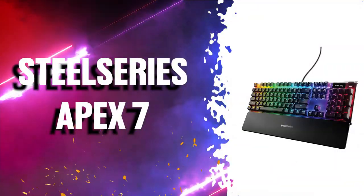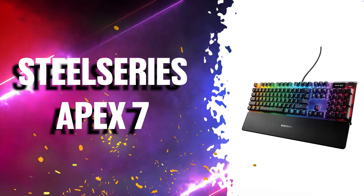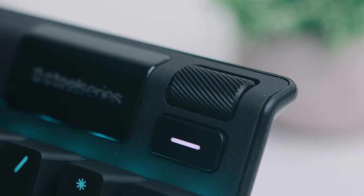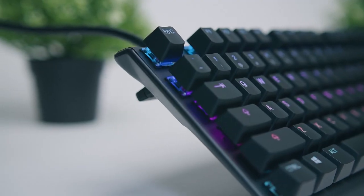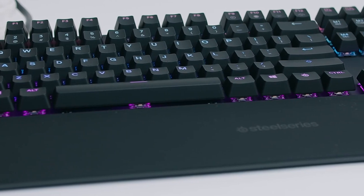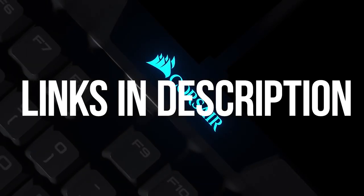Next is the SteelSeries Apex 7, an outstanding gaming keyboard that brings your gameplay to the next level. It offers three mechanical switch options — red, brown, and blue — and its OLED smart display delivers information straight from games and apps like Discord and Tidal. It has a Series 5000 aircraft grade aluminum frame, durable mechanical gaming switches, and a detachable magnetic wrist rest that is soft to the touch. If this is the winner for you, simply find it at the link in the description.